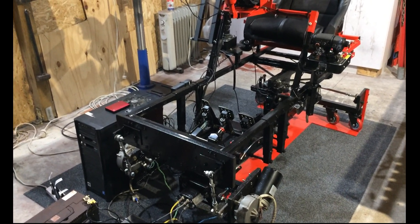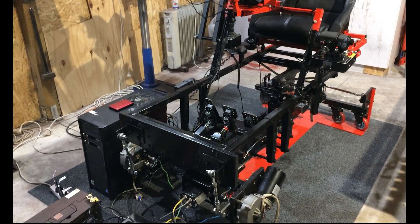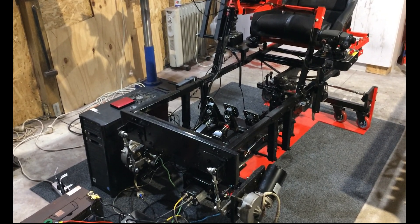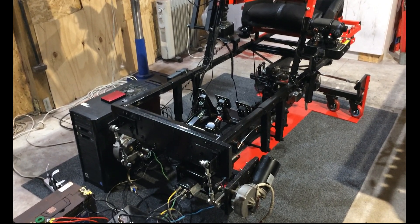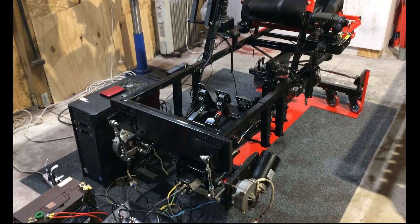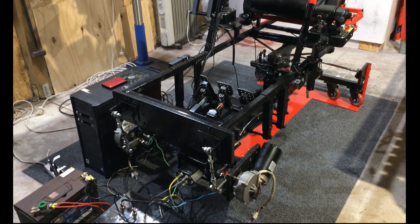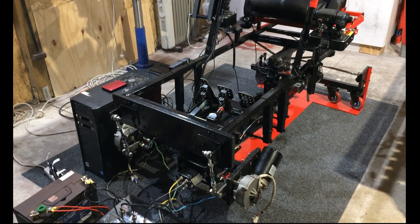Welcome back to the channel. This is a short video talking about how I isolate my 12-volt DC 180-watt wiper worm drive motors from my other motors and from my metal frame on my platform. Why do we need to do this? We need to do this to protect our H-bridges.